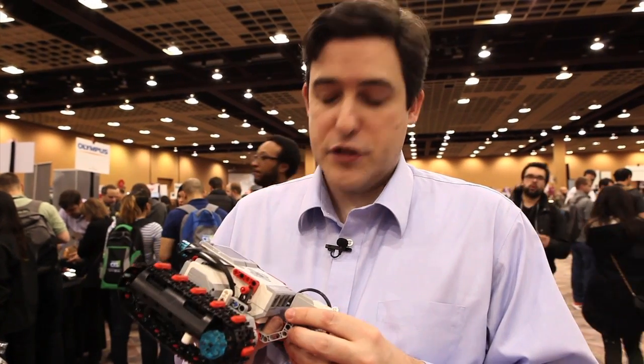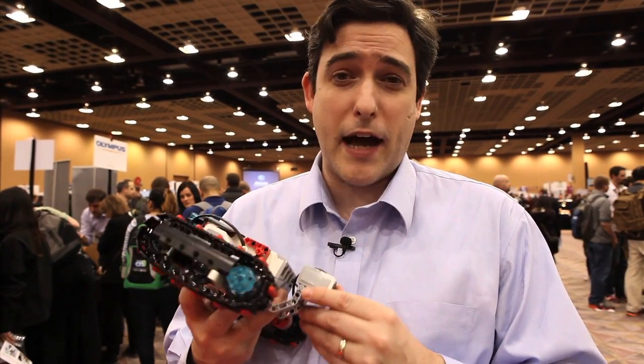So that was LEGO's new Mindstorms revision — the first in about six years. Very exciting, and I can't wait to get my hands on one myself. From Spectrum, I'm Stephen Kass.